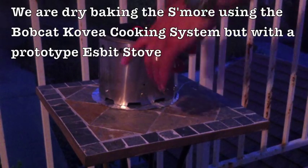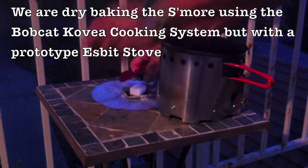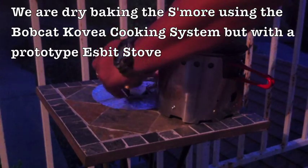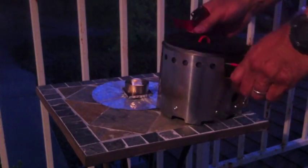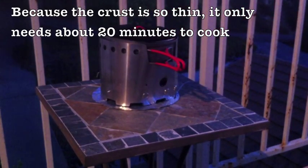We have the Bobcat Covia stainless steel top-secret stove I'm working on. This is going to cook quick — it's going to take 30 minutes, maybe 20 minutes, so we'll come back. Down nice and slow, the flame's burning.